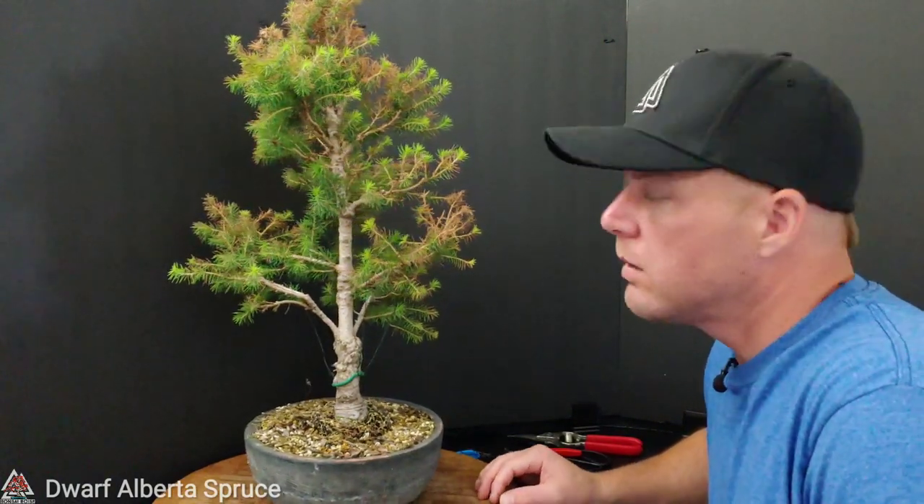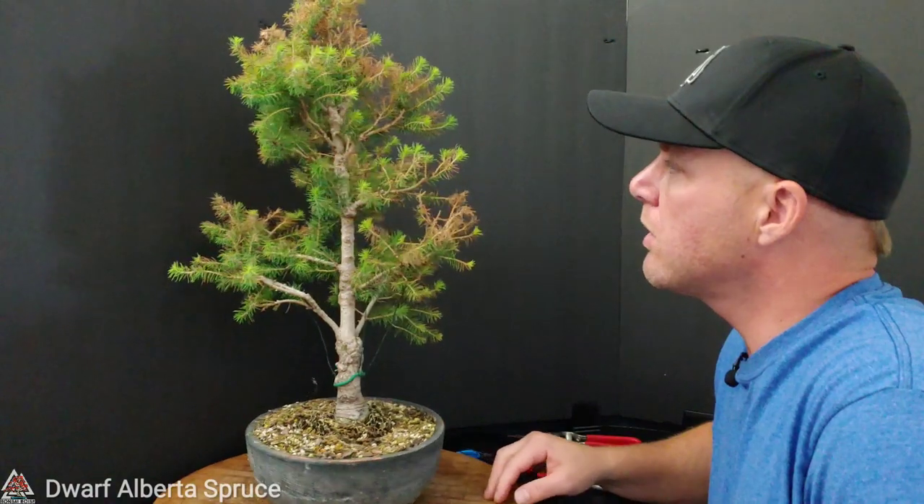Hey guys, Mike Toy with Bonsai Boise. So this is my Dwarf Alberta Spruce Bonsai.